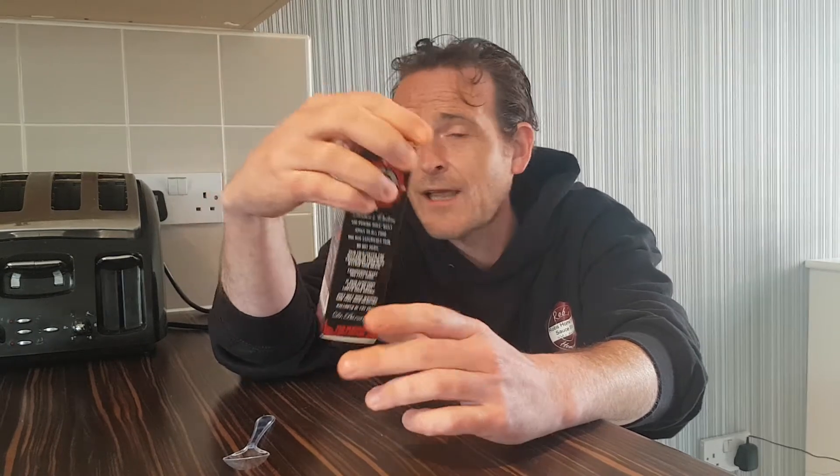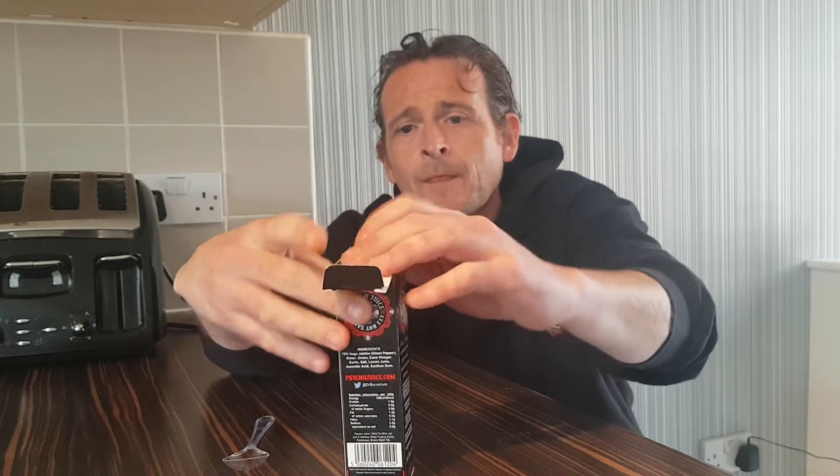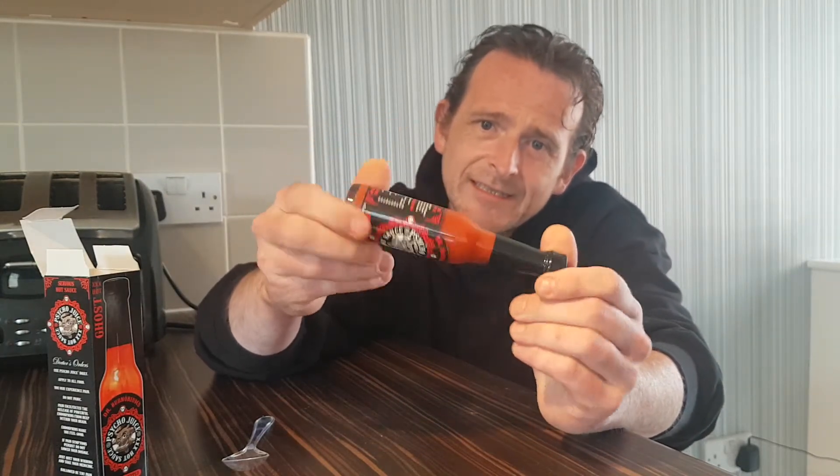We've tried the Savina, the Habanero, and the Scorpion — the Scorpion was hot, man, it was wicked. That took my breath away. So this one is another step up in the Scoville scale. I cracked this bad boy open and once again it's a nice thick sauce — you can see the chili seeds in there from the ghost pepper.